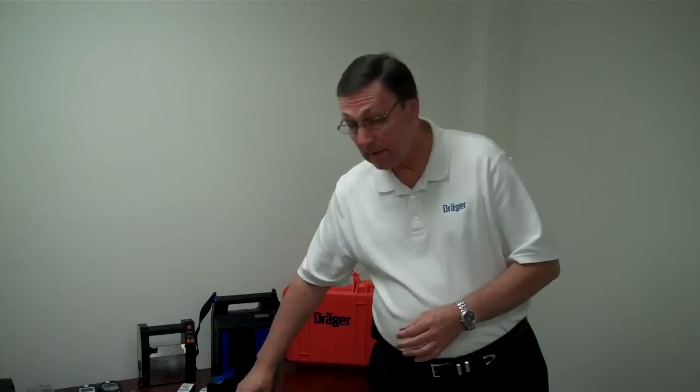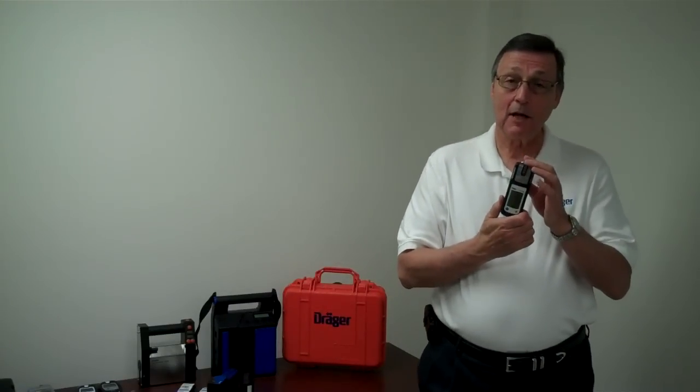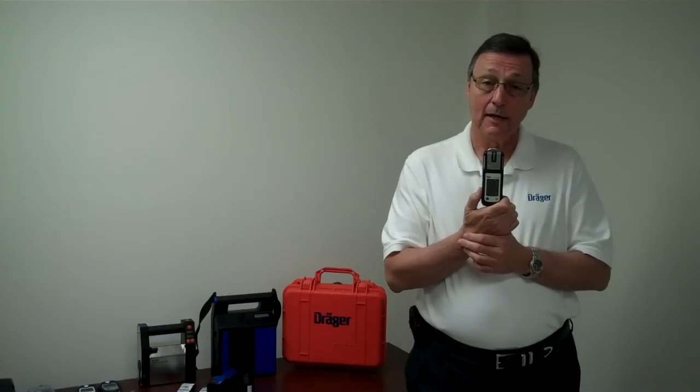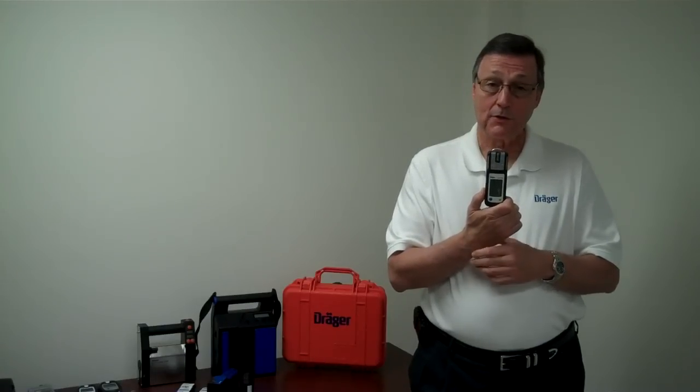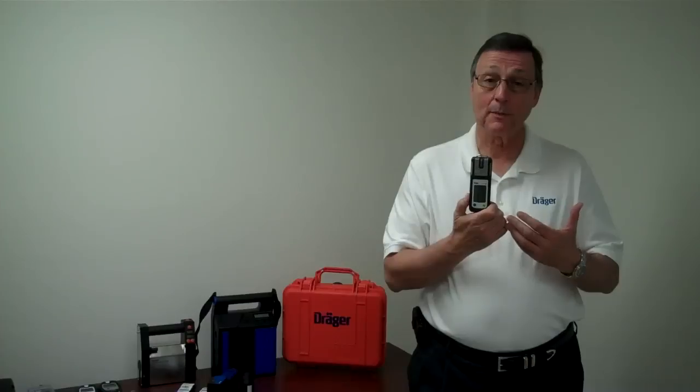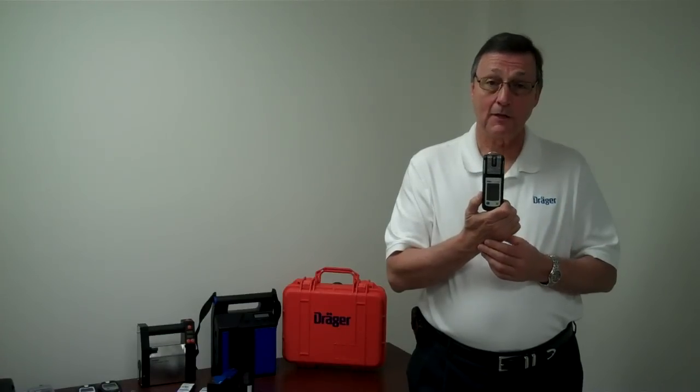The XAM-5000 has all the same features with the exception that we can add a fifth sensor. The fifth sensor can be anything from a regular ammonia sensor all the way up to something exotic like the phosphine sensor.